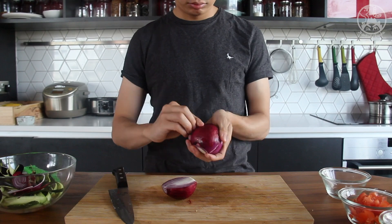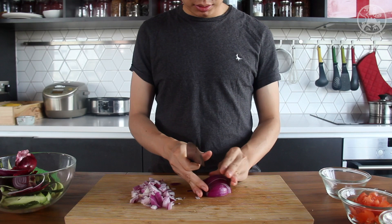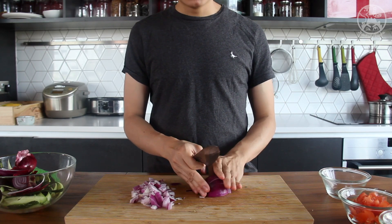One little tip: when you are chopping onions, it's better to wash your knife first. It helps reduce the chance of your eyes watering. I want to cry so much.